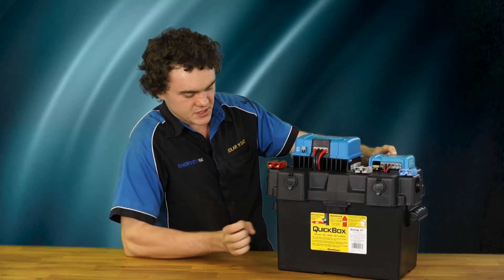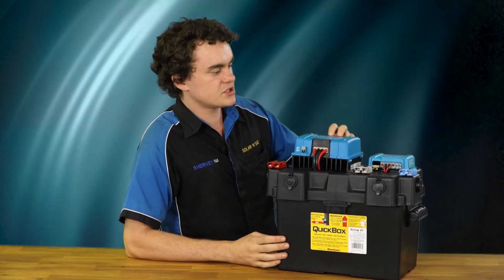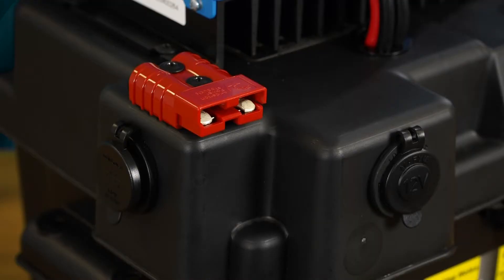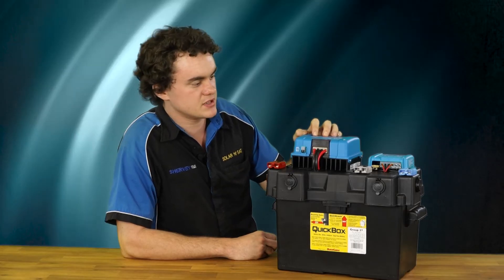So what these basically are — obviously you've got your battery, DC-DC charger and a regulator. The idea is you can plug your car directly into this red Anderson plug that goes straight through this DC-DC charger.